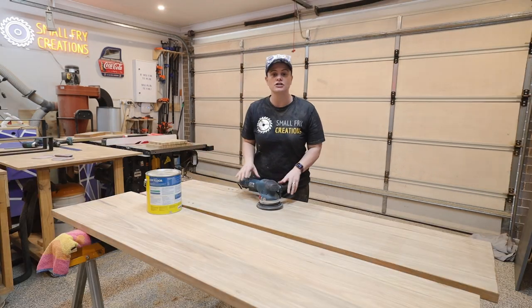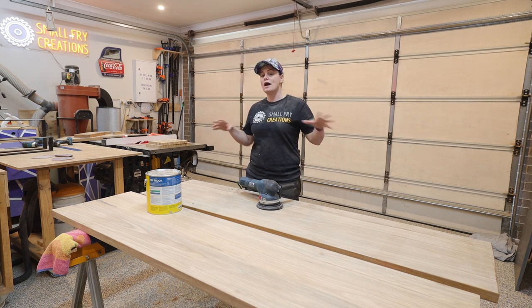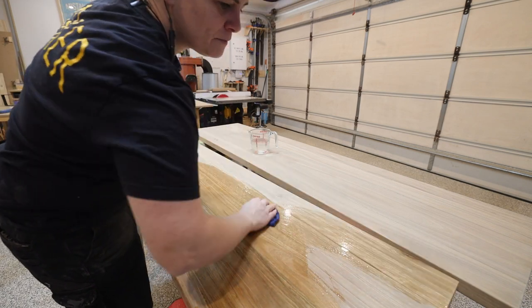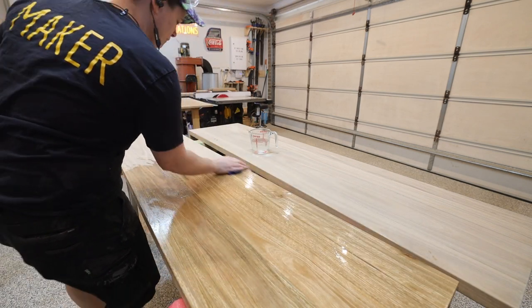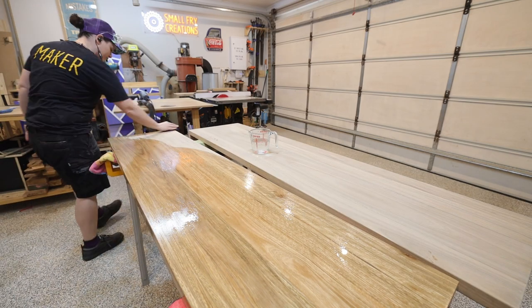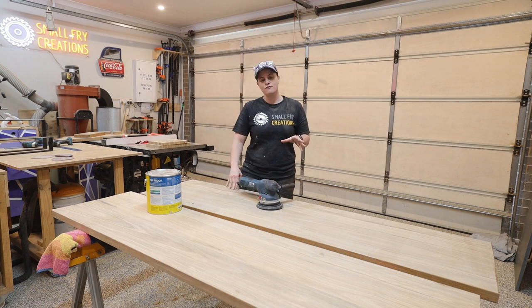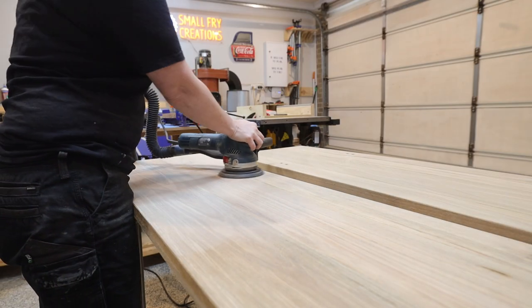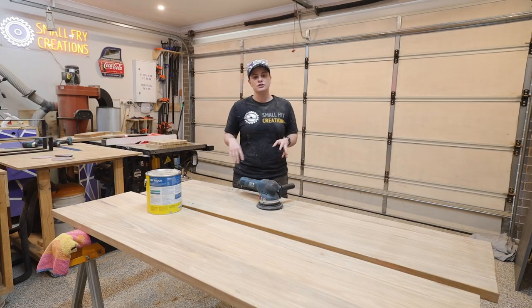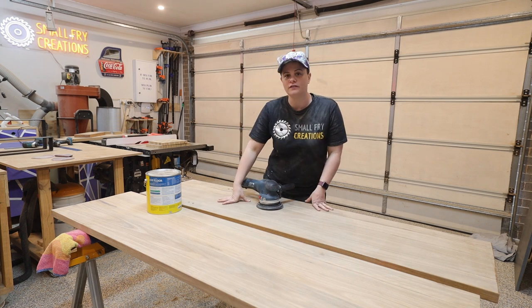Once I've got everything at 120 grit sanded and everything is nice and smooth, I will then wet the timber down with just regular water. I want to wet the timber because it raises the grain and also cleans off all of the dust from the previous two sanding grits. Once everything is completely dry I'm going to move to the 240 grit sandpaper and sand everything at 240 grit. Once I am finished with the 240 grit, that is when I will apply my first coat of finish.